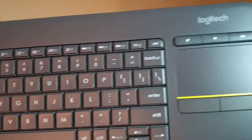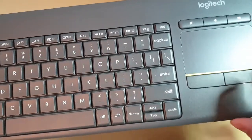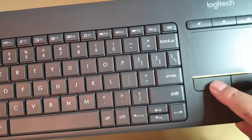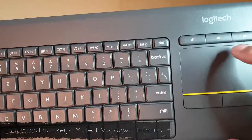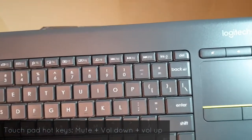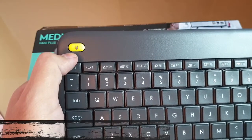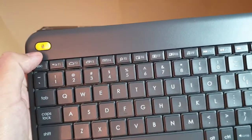On the rightmost side you have the touchpad, a right mouse key, a left mouse key, a mute button, a volume down button, and a volume up button.